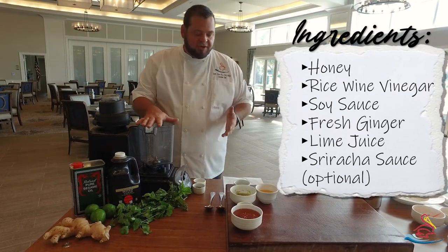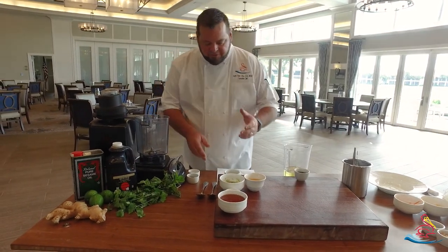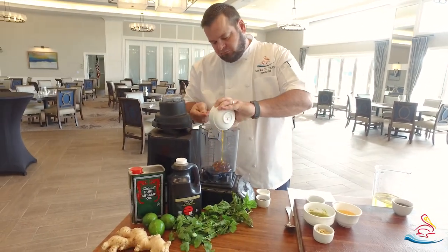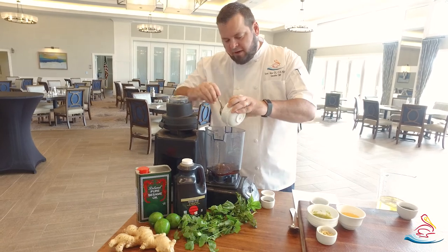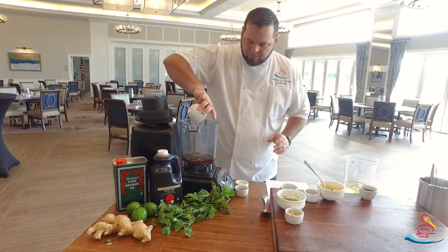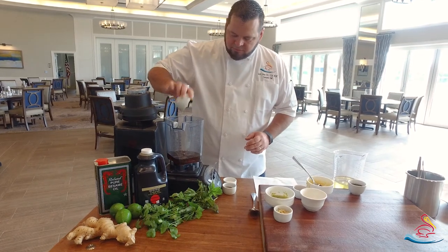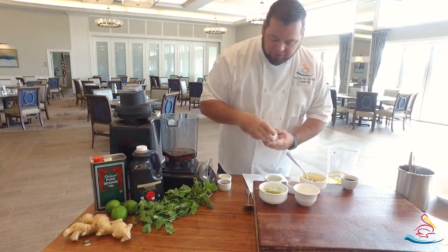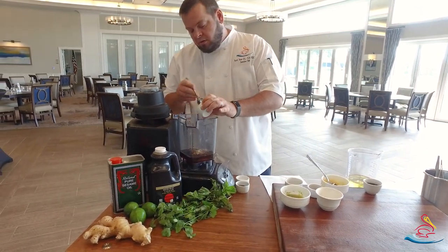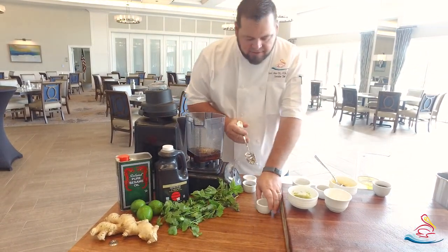I have a blender here. We're going to take those first six ingredients and put them in the blender first. I'm going to go ahead and add the honey, the rice wine vinegar, and the soy sauce. It's really important to measure all these ingredients out before you start — it just makes it real easy to do, and when you're cooking at home you want to make things pretty easy. Fresh ginger, just chopped up a little bit so it blends up real nice.